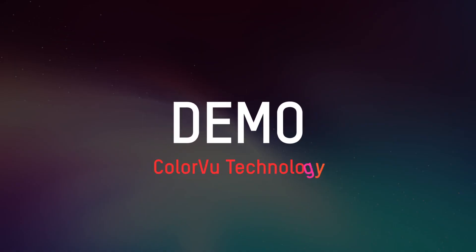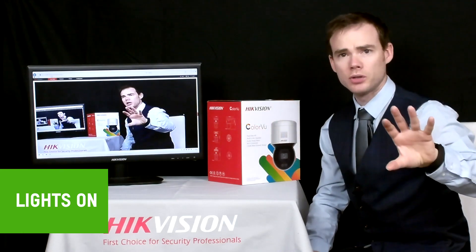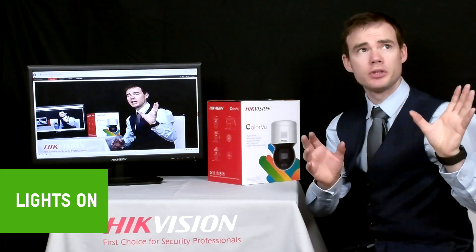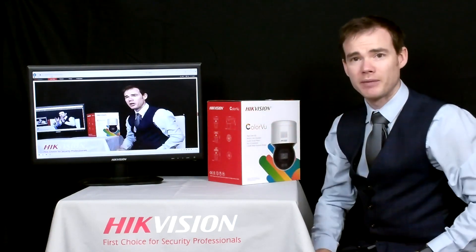Now we'll take a look at what the ColorView technology is like. I've got the camera hooked up to a monitor in similar proximity to the camera you're watching us on right now. I'm going to turn off the lights and compare what the ColorView camera can see versus the camera filming us. With all lights switched off, you're probably struggling to make me out on the filming camera — maybe just a silhouette. However, the ColorView Pan and Tilt camera is maintaining a full colourful image without losing any detail whatsoever. The white light isn't even engaged yet — it's using ambient light only. If the light level dropped further, the white light would engage, guaranteeing a fully colourful image.